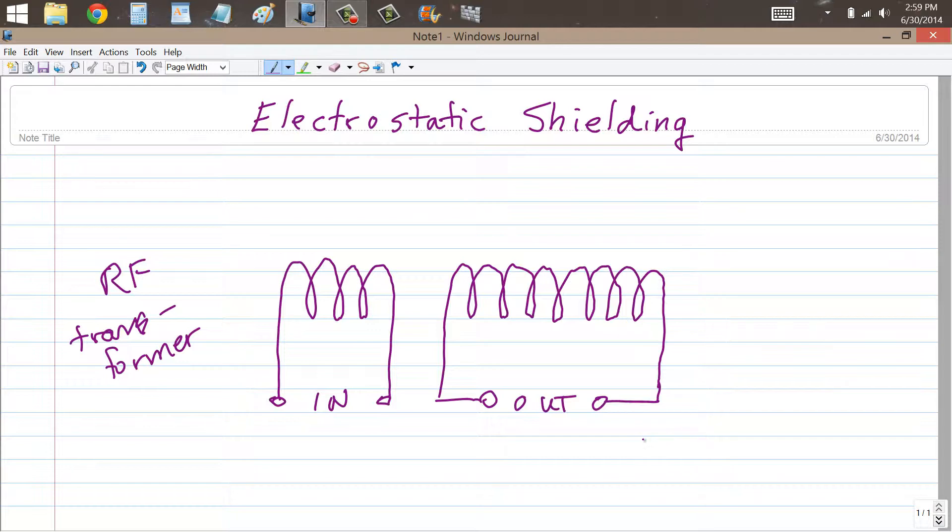You might wind these two coils on, say, a discarded paper towel roller — those little cardboard tubes you get when you're finished with a roll of paper towels. You might wind your coil on that, or on a stick of wood, a wooden dowel, or even a plastic form like PVC pipe. The important thing is that you want to minimize the capacitive coupling between these coils so that only the inductive coupling effect causes the transformation to take place. Just the fact that they're two objects near each other can cause capacitive effects to degrade the performance of a radio frequency transformer.